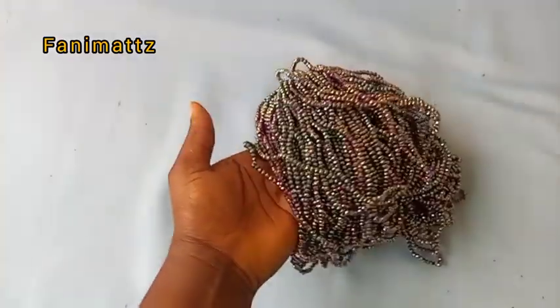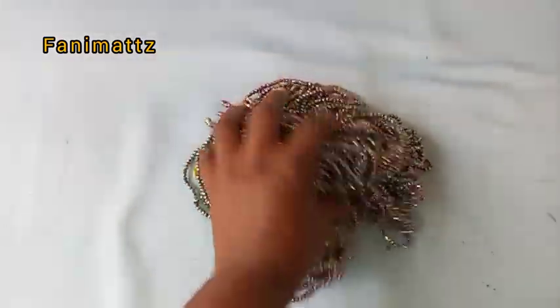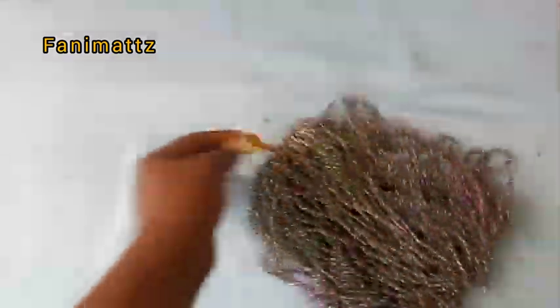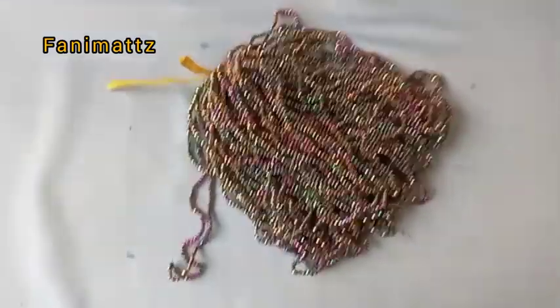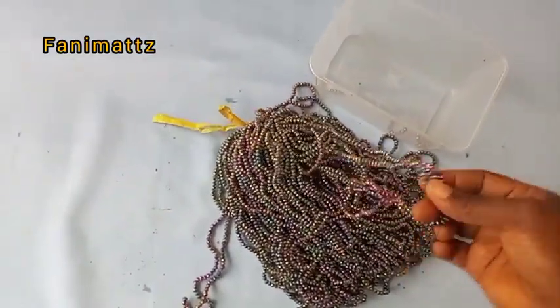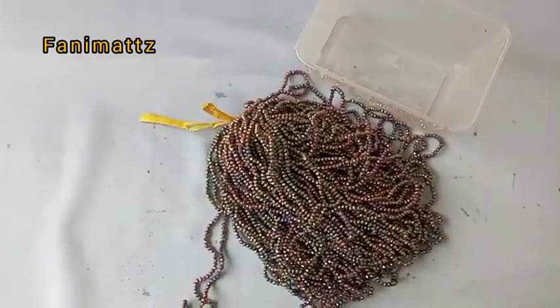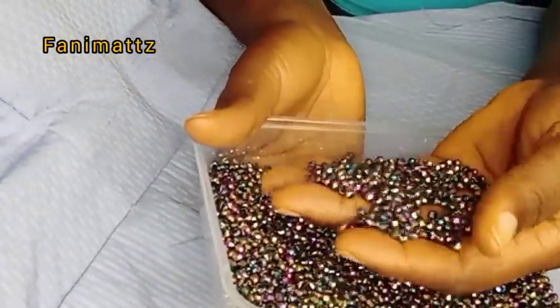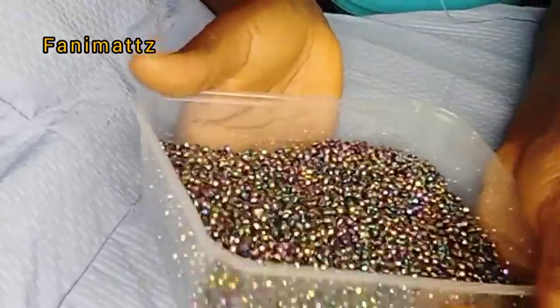So with me here are size six crystal beads — these are original size six crystal beads, you can see that it's glittering. I have 100 pieces here, although I didn't finish using all 100 pieces, so I'm going to cut some of these beads into my bowl.